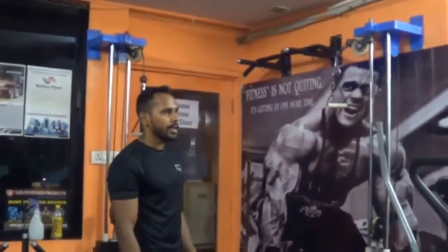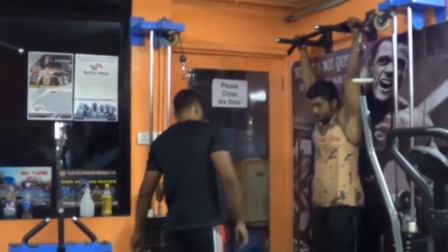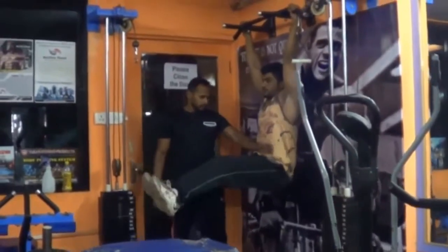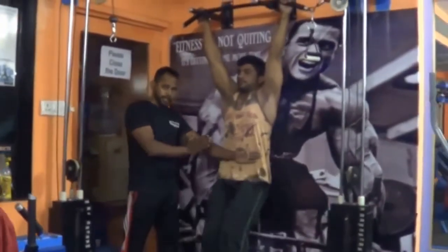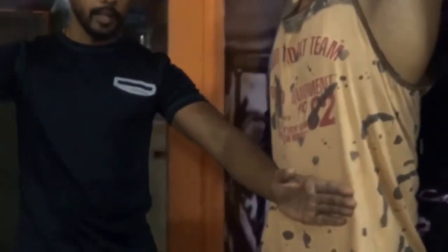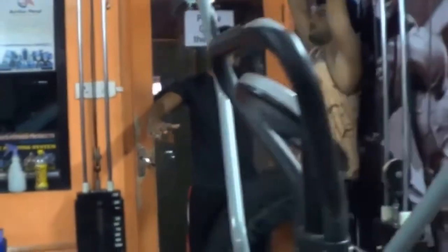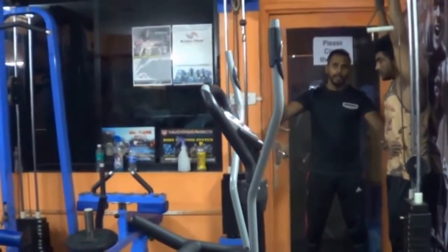Samir sir, how does the hanging leg raise work? The breathing technique is: when the leg is up, breathe out, and when the leg is down, breathe in. And what is the leg's position — 90 degrees or 45 degrees?